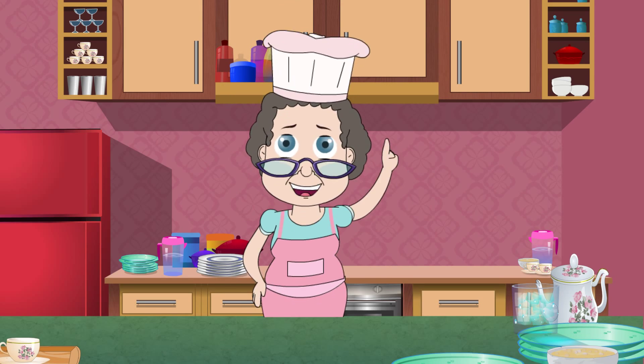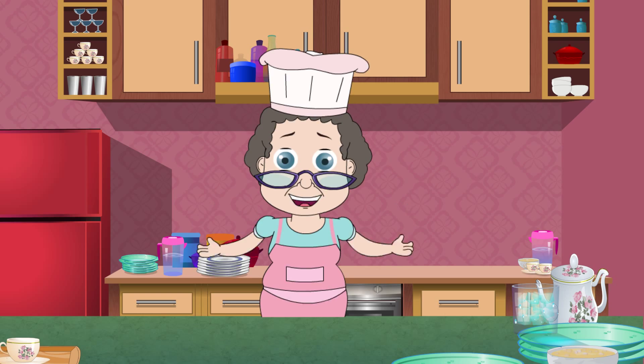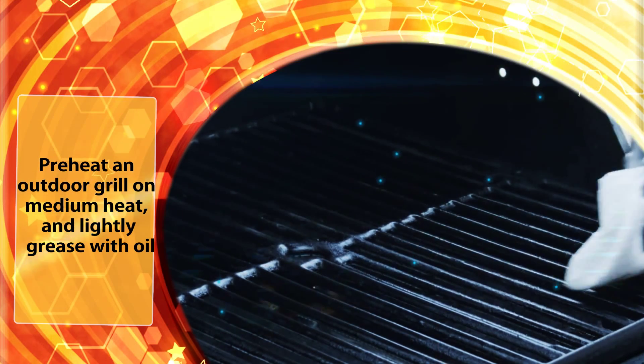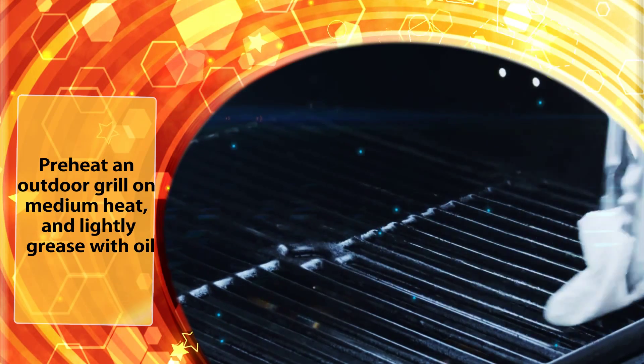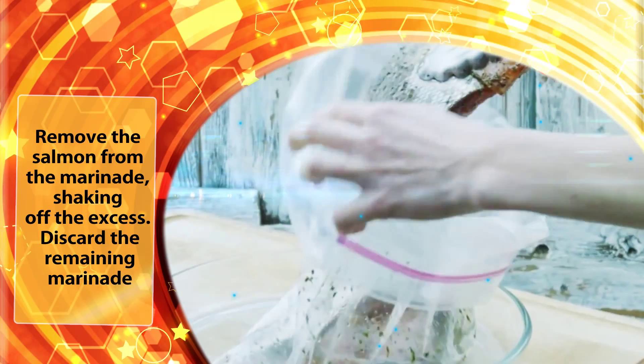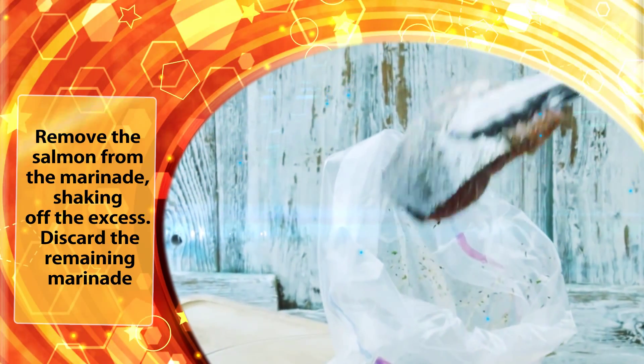Marinate in the refrigerator for at least an hour, turning occasionally. Preheat an outdoor grill on medium heat and lightly grease with oil. Remove the salmon from the marinade, shaking off the excess. Discard the remaining marinade.